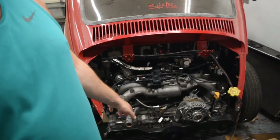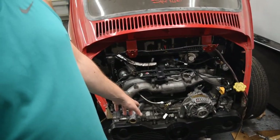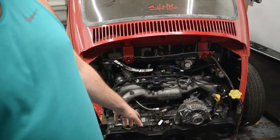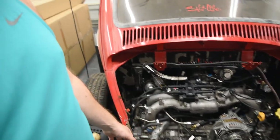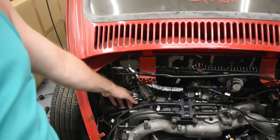It has the short block from an EJ255 — that would be like a WRX or Forester XT — and it has the heads from a naturally aspirated Impreza. On top of that we're using a VF48 turbo, which would be out of an STI.